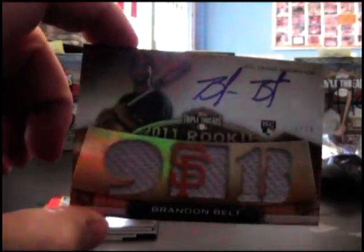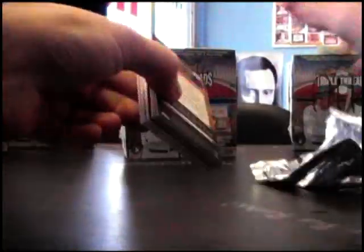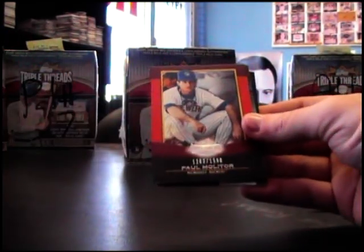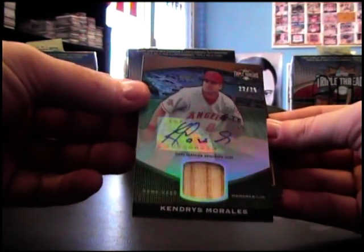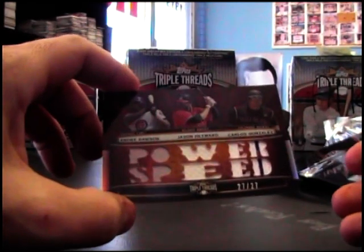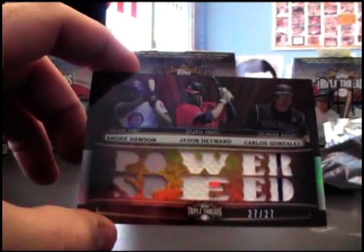Okay, there we go — cool. Paul Molitor 99, Willie McCovey 625, CC Sabathia, Mickey Mantle, Paul Molitor, and Kendry Morales bat autograph numbered 25. And Power Speed 27 of 27 — Andre Johnson, Jason Heyward, Carlos Gonzalez.